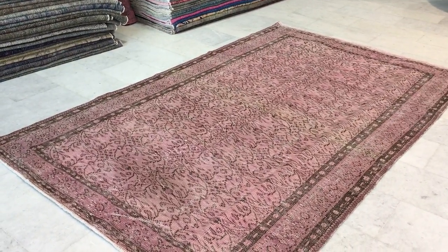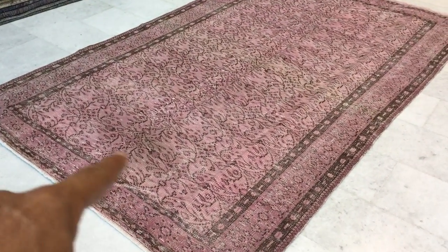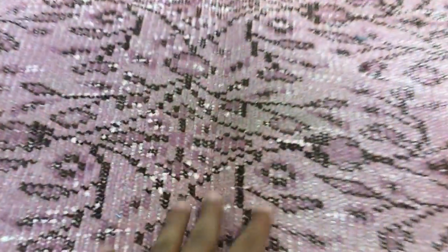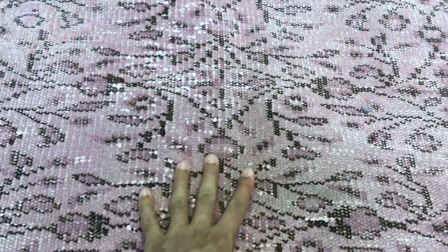It's got a faded pink color tone to it. This part of the carpet looks darker — there is more wool in this section of the carpet. I'm gonna go closer so you can see. This carpet is clean, but it's got that darker effect in this section.